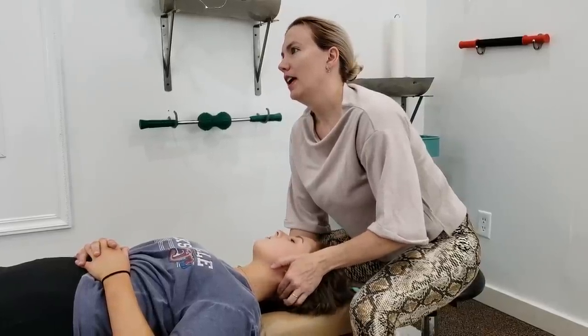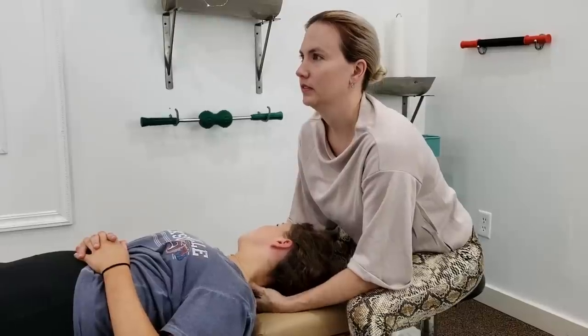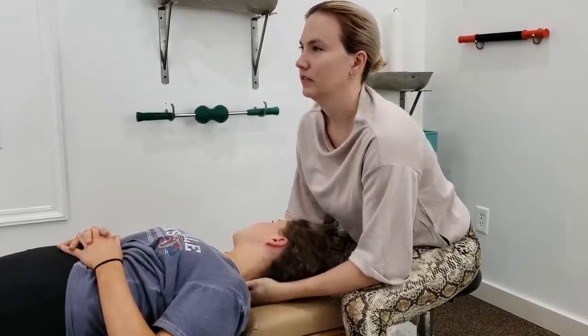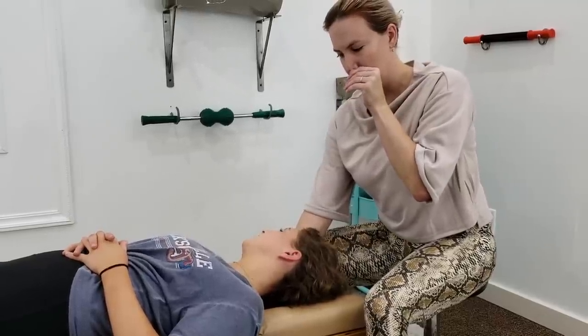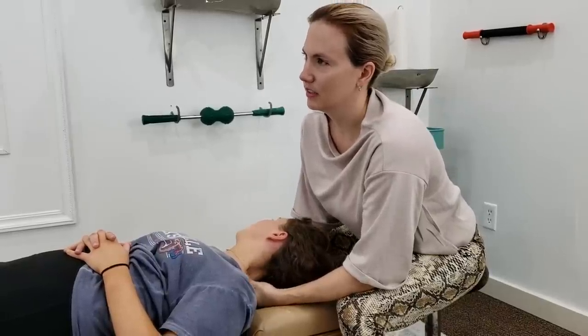Any headache-y feelings? No. I usually even have just a resting headache, but there's nothing. It feels pretty good. I'm just making sure you're okay — I told her in the beginning, you have to talk to me; if something's getting worse, let me know.